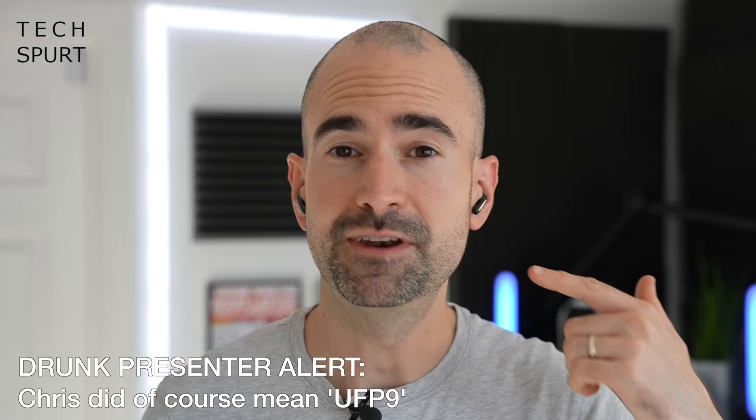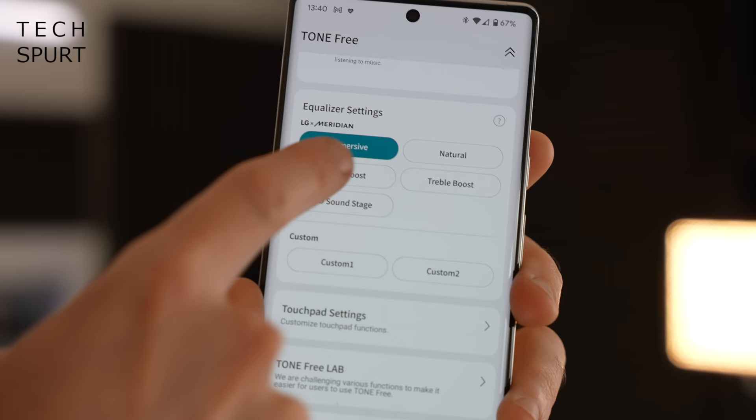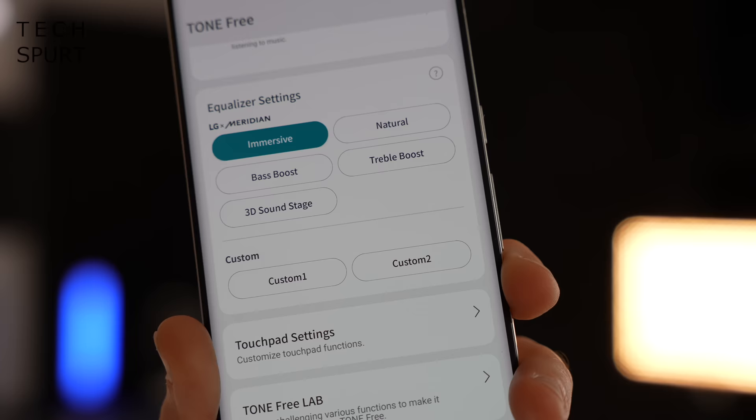As for the actual sound quality: LG has once again partnered with British audio company Meridian to fine-tune the audio output. I didn't notice a huge difference from the FN7s — which I'd already reviewed — but the sound is solid. In the LG Tone Free app there are several audio presets; it defaults to bass boost, but I preferred the immersive mode, which makes audio sound full-bodied and great for music. You can also build a custom preset. Even my metal tracks sounded quite beefy compared to lesser rivals.